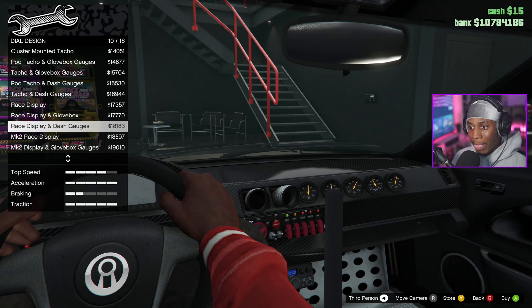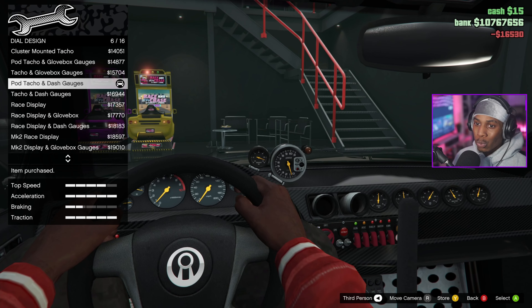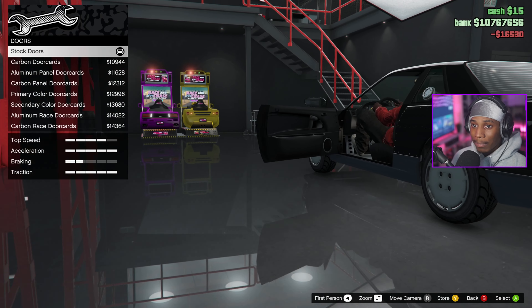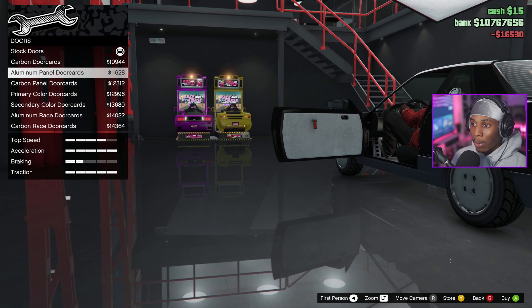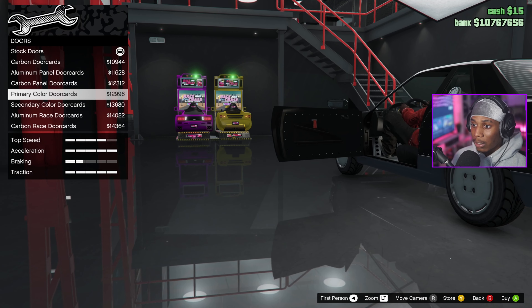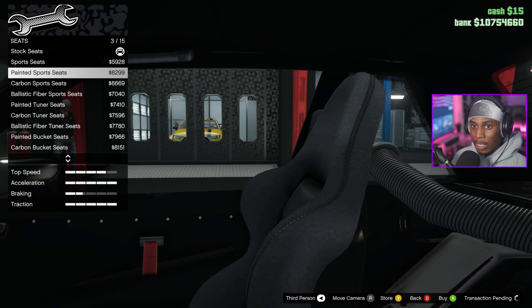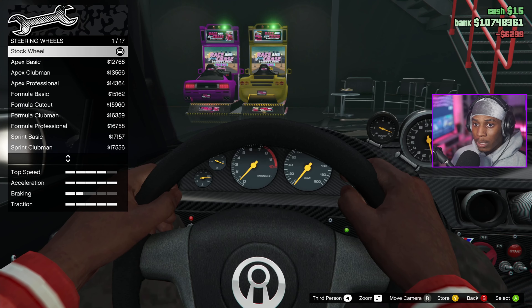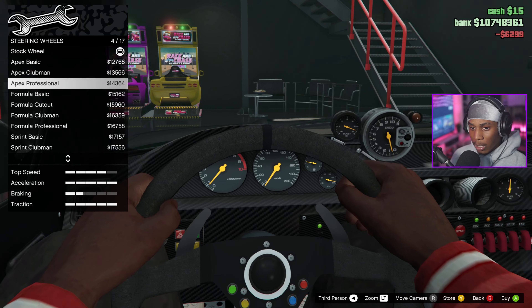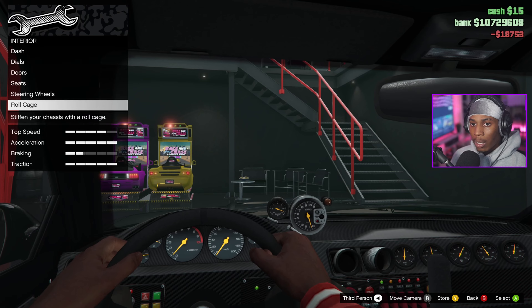On the inside — carbon dash and stripped interior. I mean, why wouldn't we? That might be a little too over the top. On the doors — I didn't know the customization was this in-depth, this is crazy. Primary color door guards, seats — let's see, we're gonna throw these bucket seats in there, the painted sports seats, just because I like those. Steering wheel — boom.